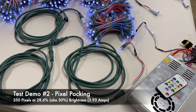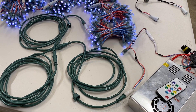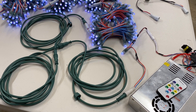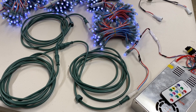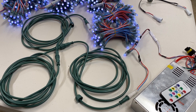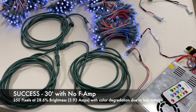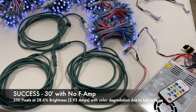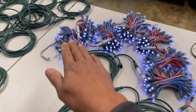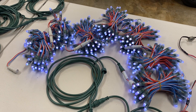The second experiment is kind of the extreme opposite of the previous one. That was 150 pixels; in this case I'm showing 350 pixels at the same step — 28%, or about 30% output brightness. The color at the end of the set is a little bit off, not a lot, but not bad. Coming off the pixel with 30 feet of extension going to the 350 pixels, there is no flickering whatsoever. Let me add a fourth extension to get to 40 feet and see what it looks like.